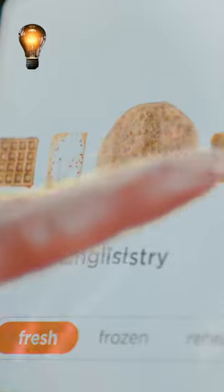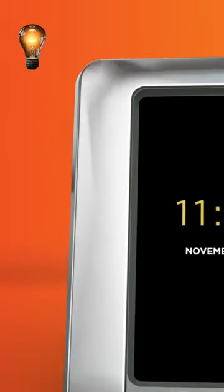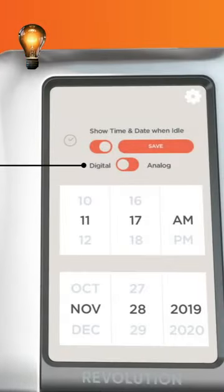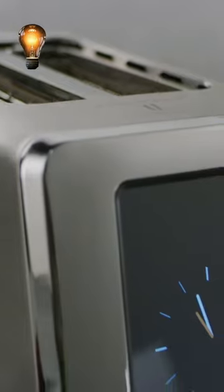With a computerized screen, you may select whether your bread is frozen, fresh, or has to be reheated. When not being used, the touchscreen system displays the date and time either in digital or analog mode, making the R180 both appealing and effective.